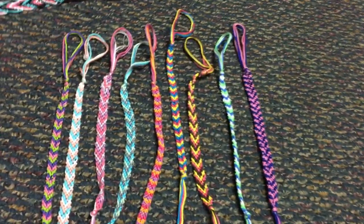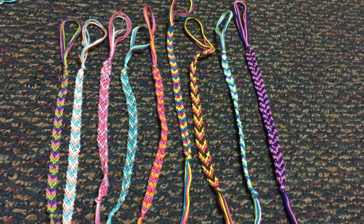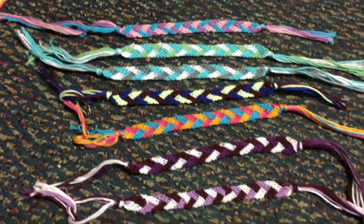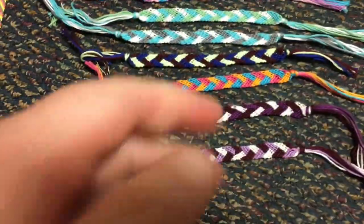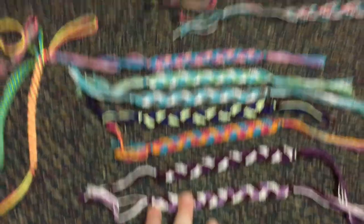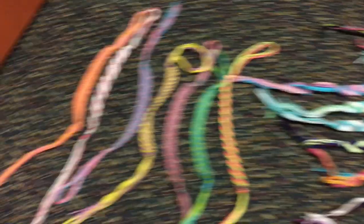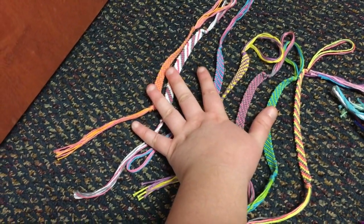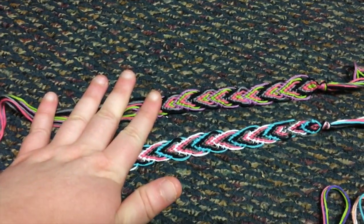These are my chevron bracelets that I have made so far. These are my cross-stitch bracelets, which take a lot longer than the chevrons. These are my bigger straight bracelets, which also take a while.